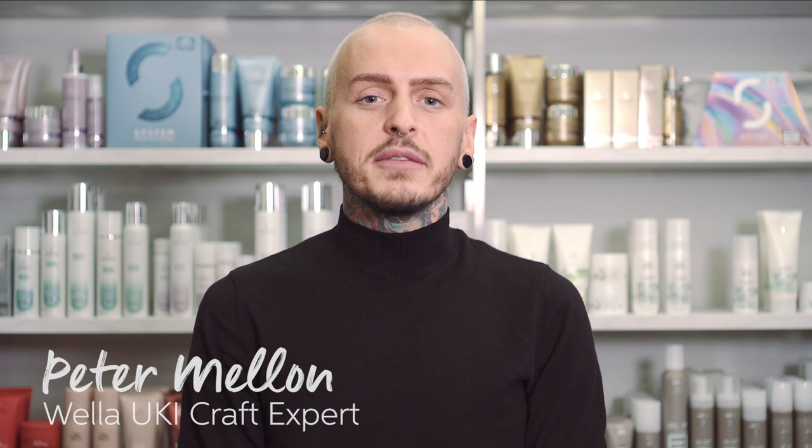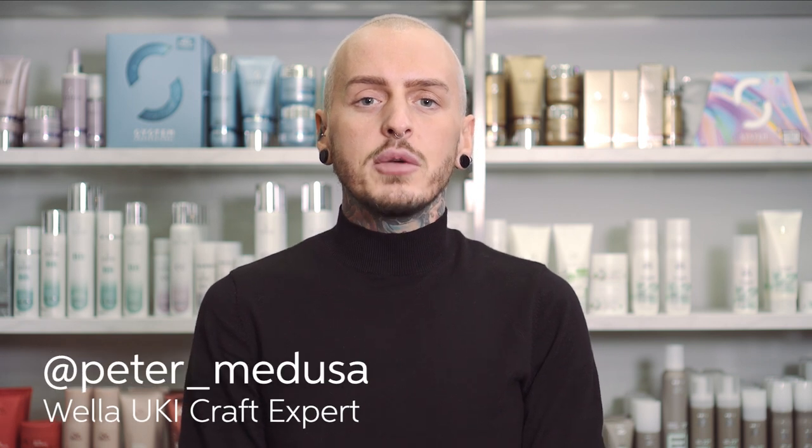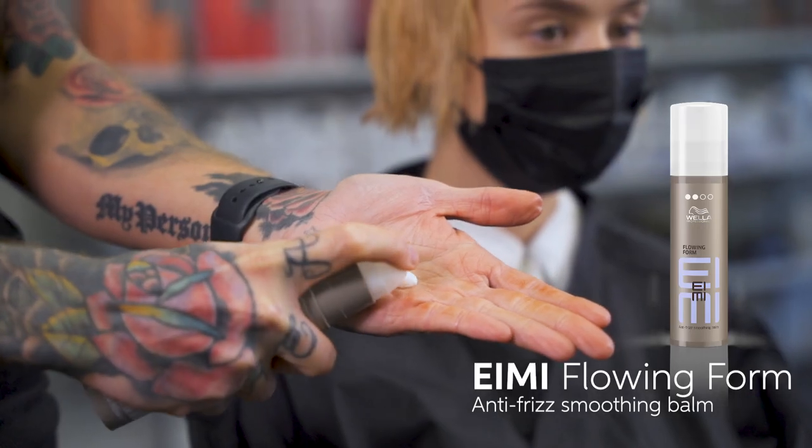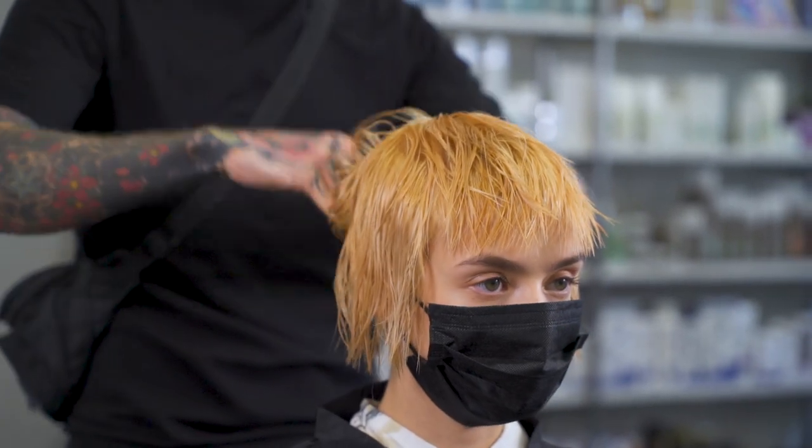Hi, my name is Peter Mellon and I'm from Medusa Hairdressing. Today we are shooting Get the Look for Ivy. On my model Sophie, we use Flow and Form, which is an anti-frizz smoothing balm.